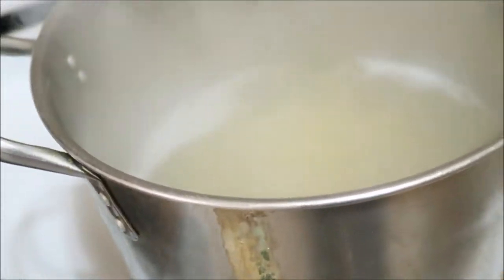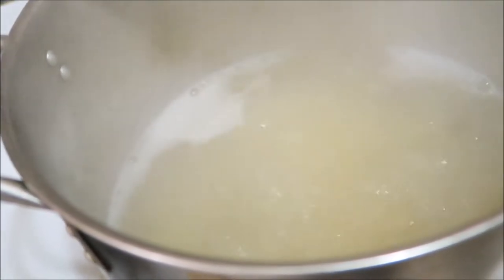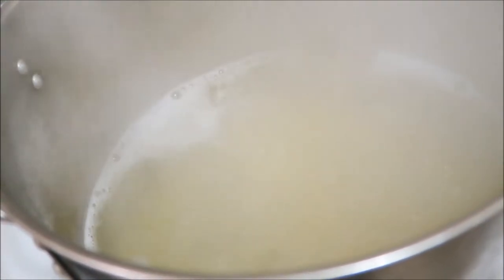The noodles are ready. So all I got to do is cut them off, drain them, and get ready to put it in with my meat.